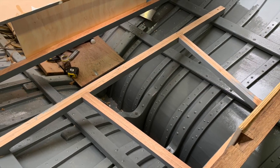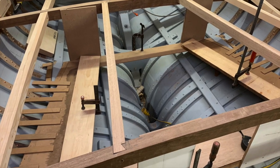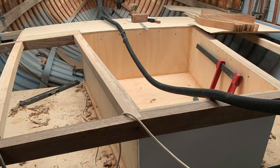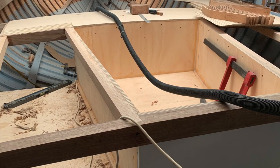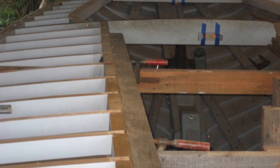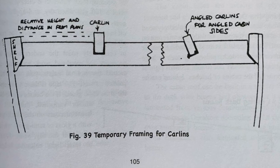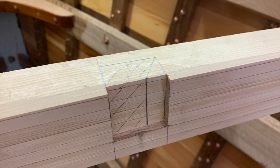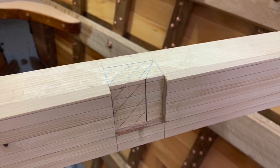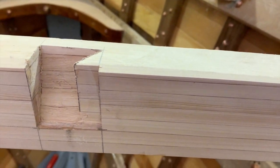Carlins are fore-and-aft members between beams where cockpits, cabin structures, and hatches go. The Ranger has no cabin structure so it has only short carlins in the cockpit and for three hatches on deck. Most boats have longer carlins for the cabin, which require a lot of half beams and some temporary supporting structure. I generally half-dovetail the carlins into the beams, but because I don't want to take too much meat out of the beam, the back of the dovetail is sloped.